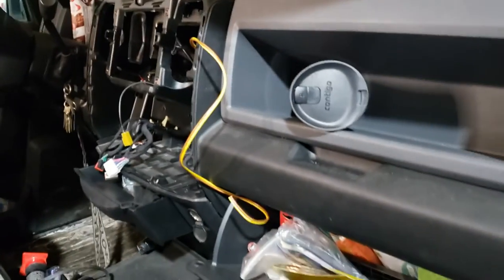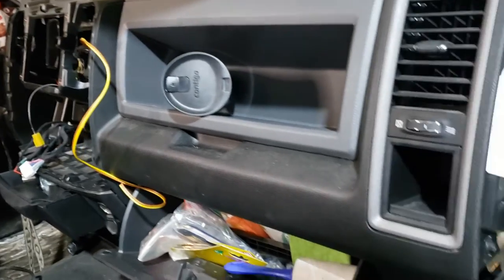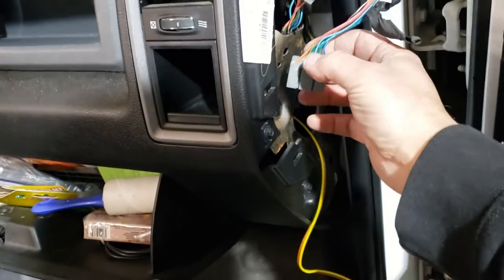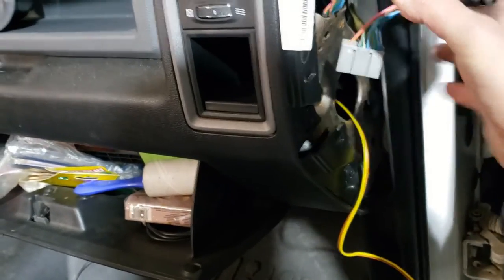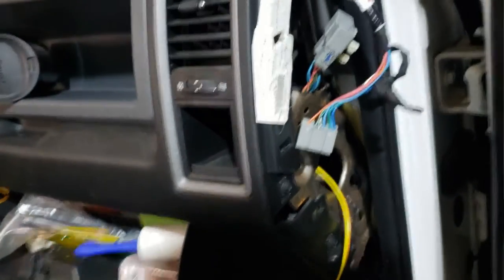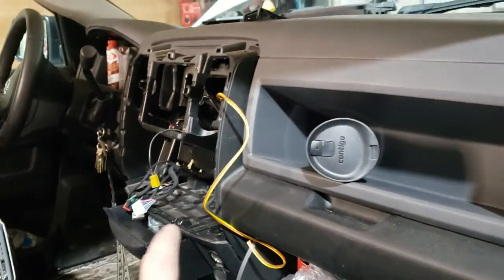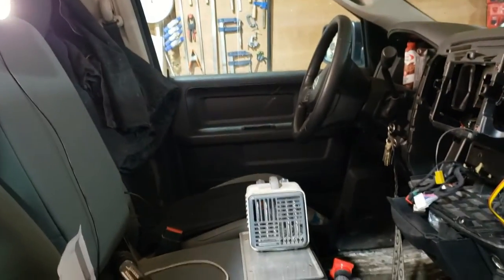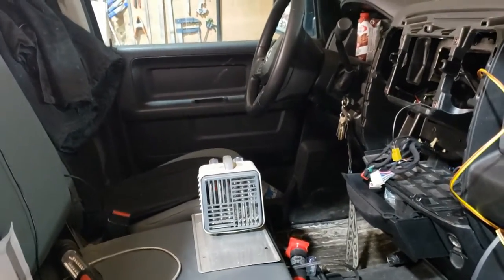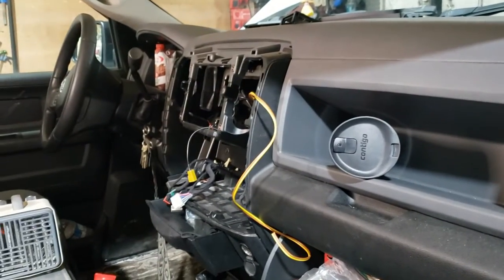Before I go any further — I mentioned before I wanted to tap into the reverse camera. The wires for that are right here: the green and the green-and-red wires in this panel. I just ran a wire through the dash back up here that I'm going to tap into right now. It's cold — this little heater is not helping much. I'm going to connect that off camera and get back to the dash in a minute.